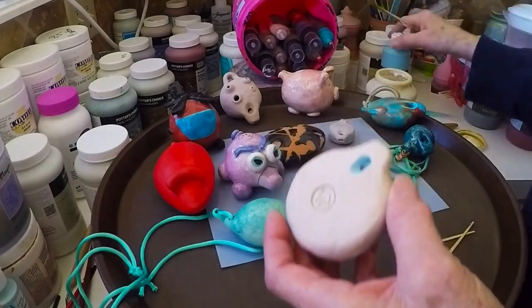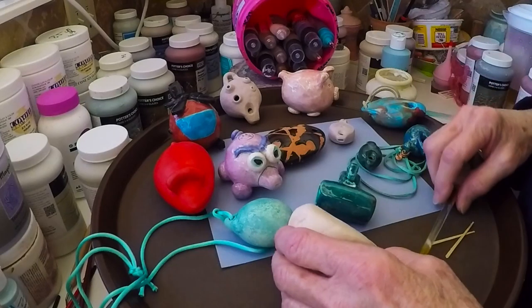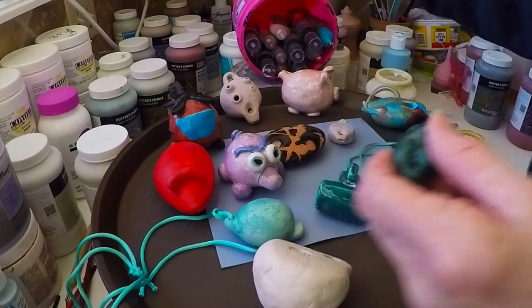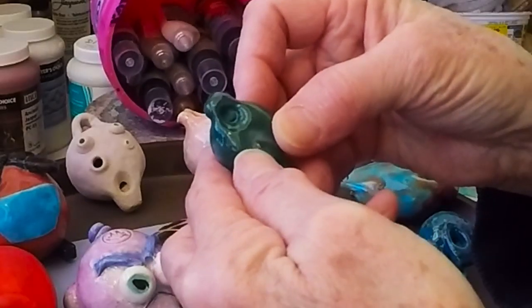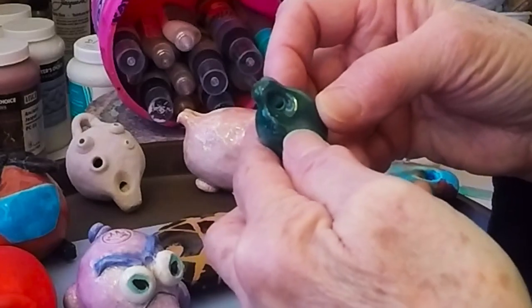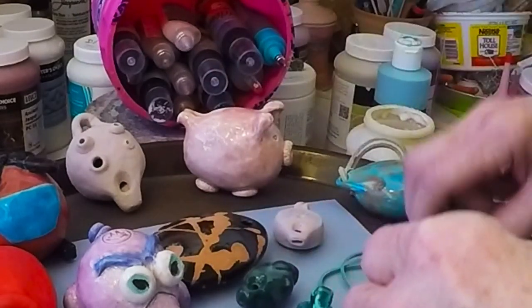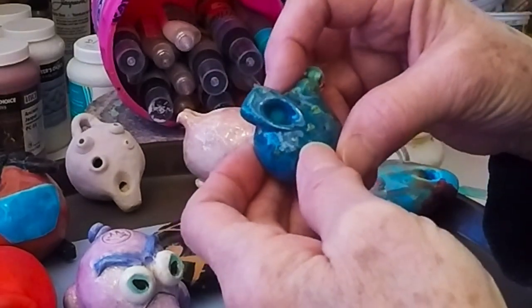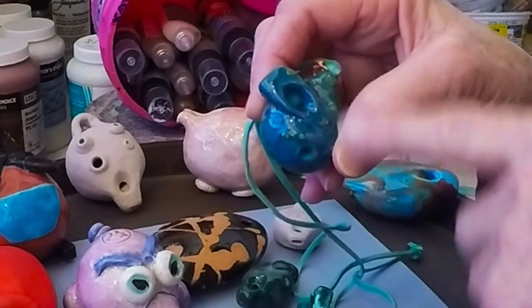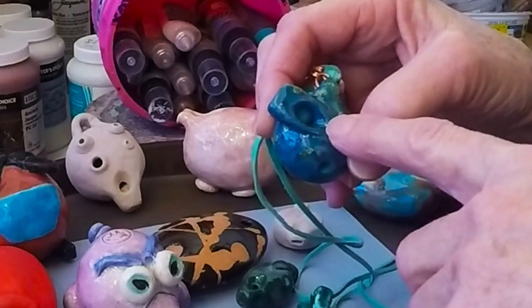So what I did on this one — I'm not sure you can see that — I have underglaze on the inside of that sound hole. You might be able to see this one better. There's just a slightly different color of teal in there, and so there's underglaze on that little platform.